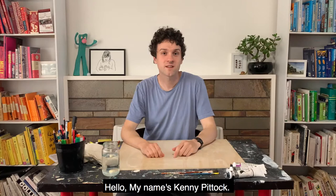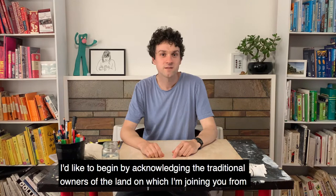Hello, my name is Kenny Pittock. I'm an artist from Melbourne and I like to paint, draw and make things out of clay.